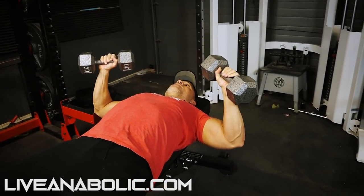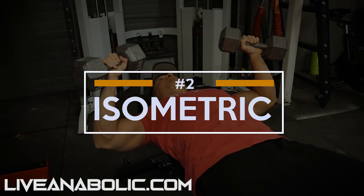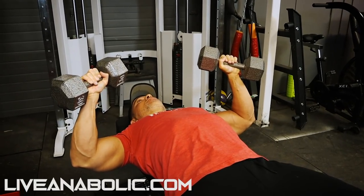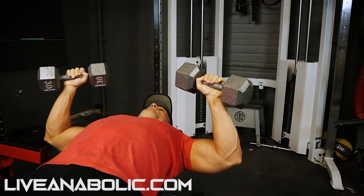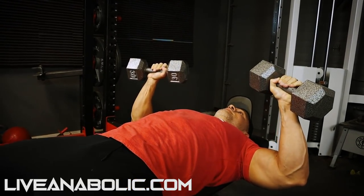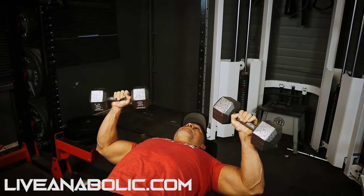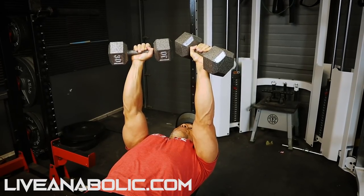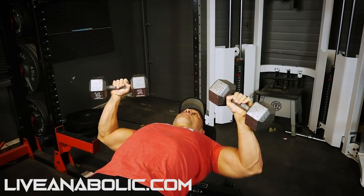From here, mid-range hold. When you're holding here, focus on contracting your chest — this is where the mind-muscle connection comes in. These also help improve your mind-muscle connection. You don't want to just be holding the weight without paying attention to your muscles contracting. A full 10 seconds, really focusing on contracting your chest. Use the chest muscles to drive the weight back up. Do all three isometric holds.